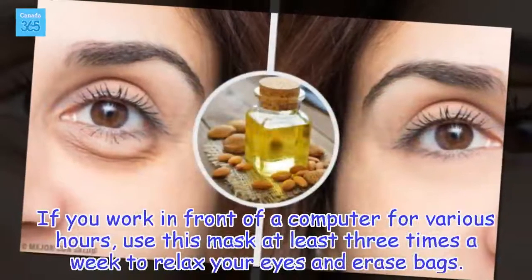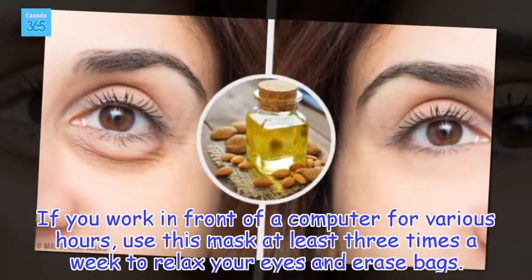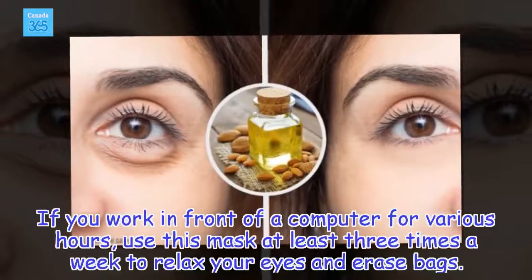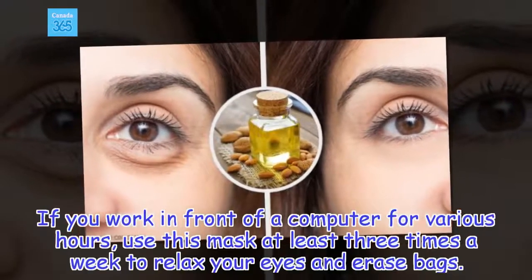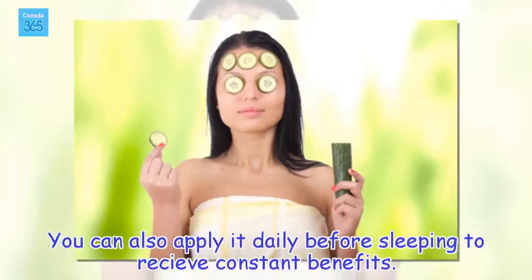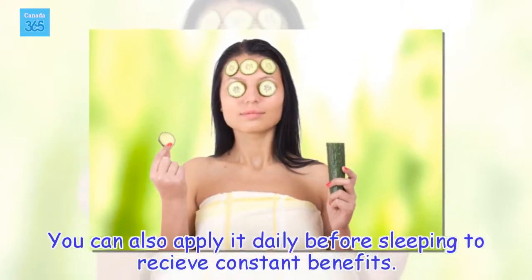If you work in front of a computer for various hours, use this mask at least three times a week to relax your eyes and erase bags. You can also apply it daily before sleeping to receive constant benefits.